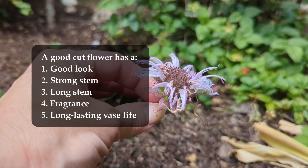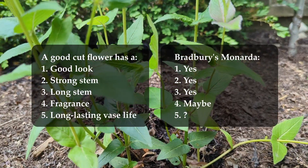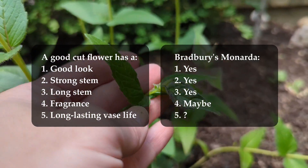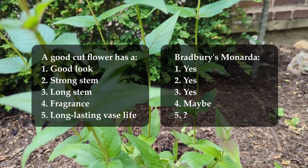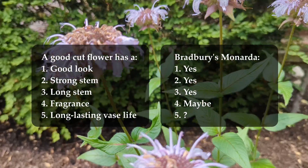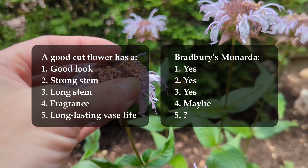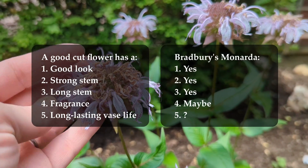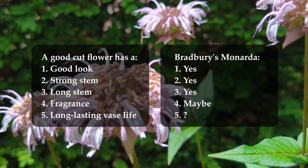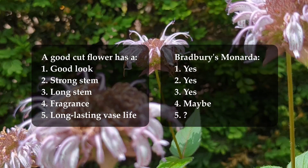Does Bradbury's Monarda fit the bill on these qualities? For the good look, I would say quite yes — it has a unique and interesting appearance, I think it looks really cool. For a strong stem, yeah, Bradbury's Monarda has a strong stem, absolutely. Does it have a long stem? Yes — Bradbury's Monarda can get up to two feet tall, and you can cut anywhere you need to along that stem. So long stem: yes.